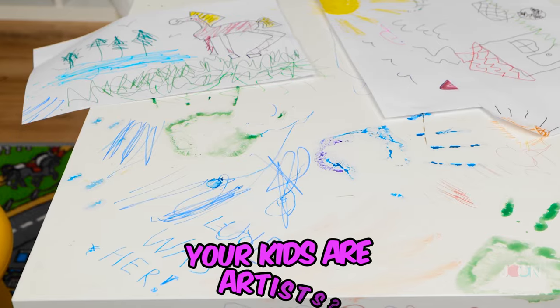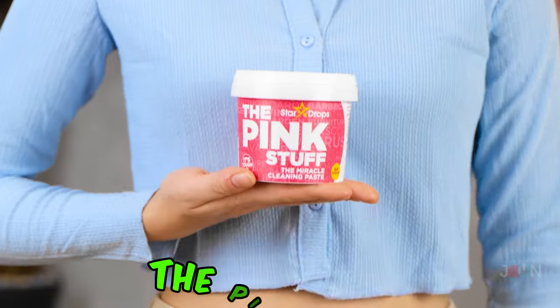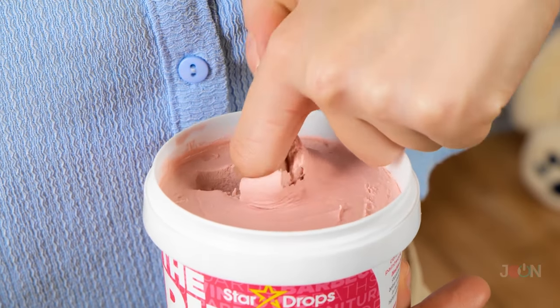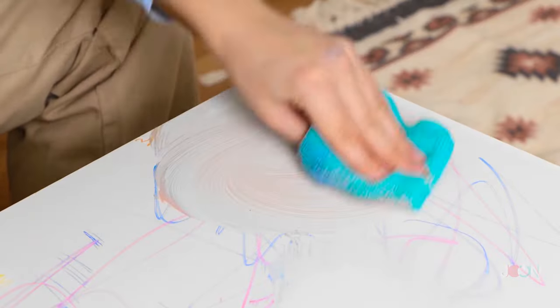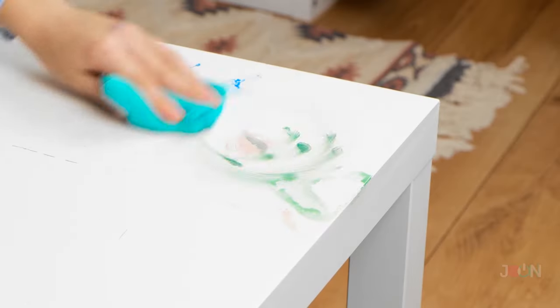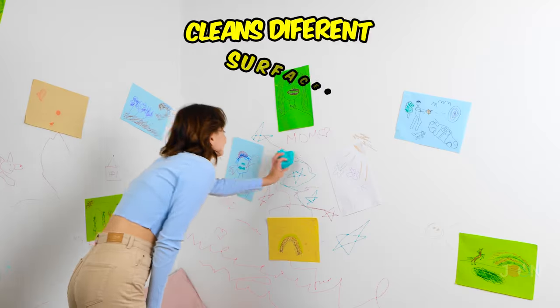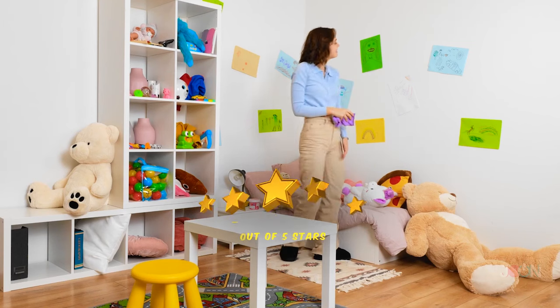Are your kids channeling their inner Picasso? Sometimes you gotta let the creativity flow. The Pink Stuff will remove this artwork. This paste makes light work of stains. It's easy to apply — just rub it on a cloth and wipe. It gives quick results; you won't even break a sweat. Look at that perfect result. It cleans different surfaces and it'll leave your kids with a blank canvas. 5 stars.